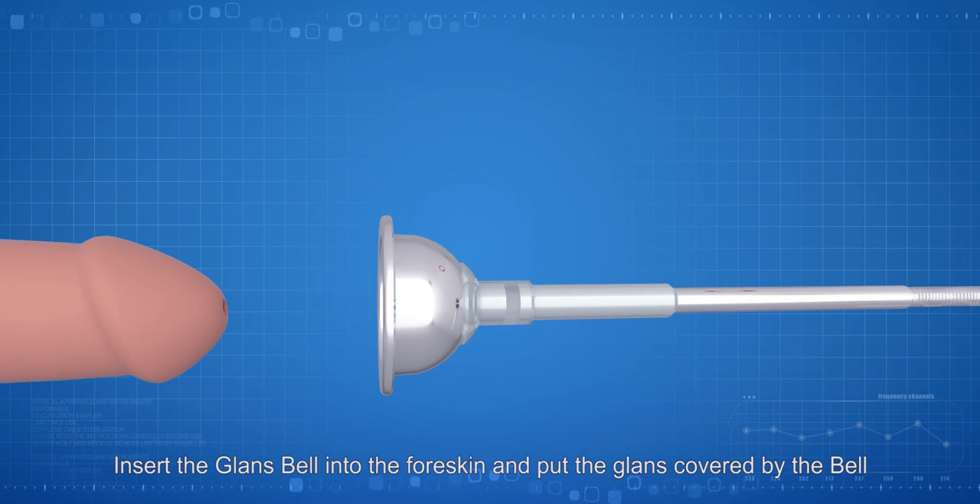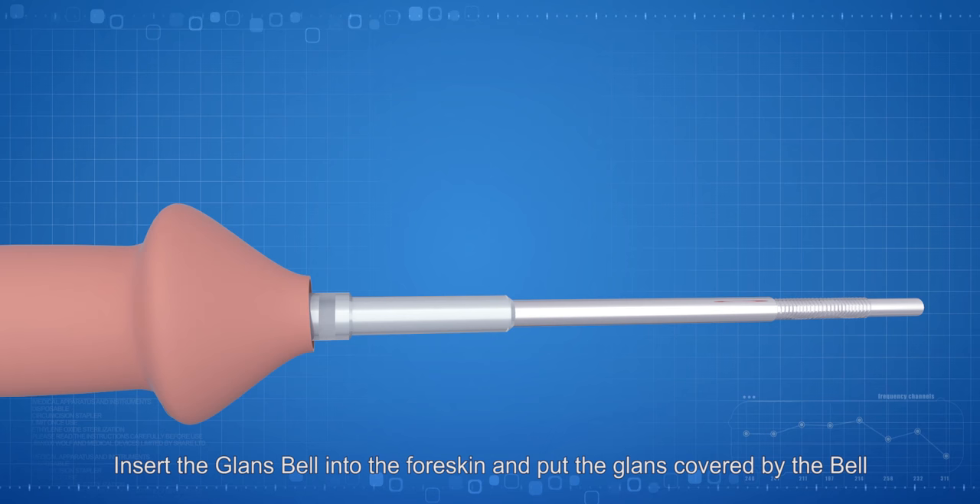Insert the glans bow into the foreskin and put the glans covered by the bow. Tie the foreskin to the column.